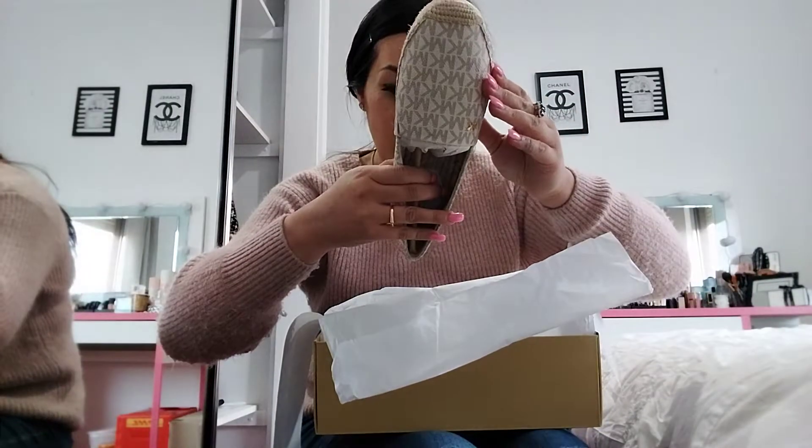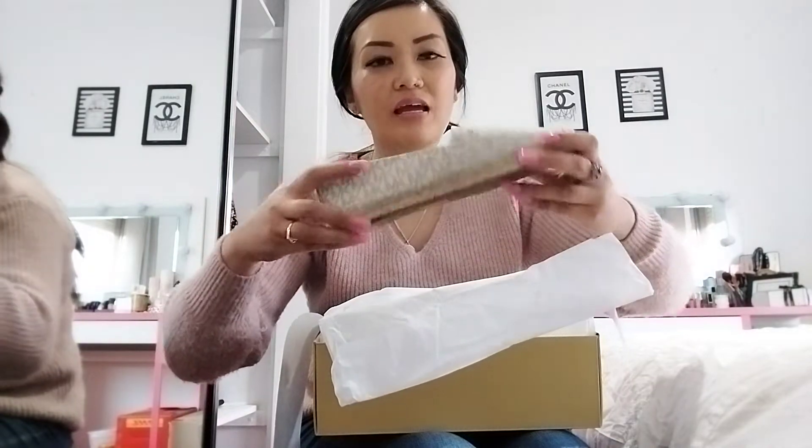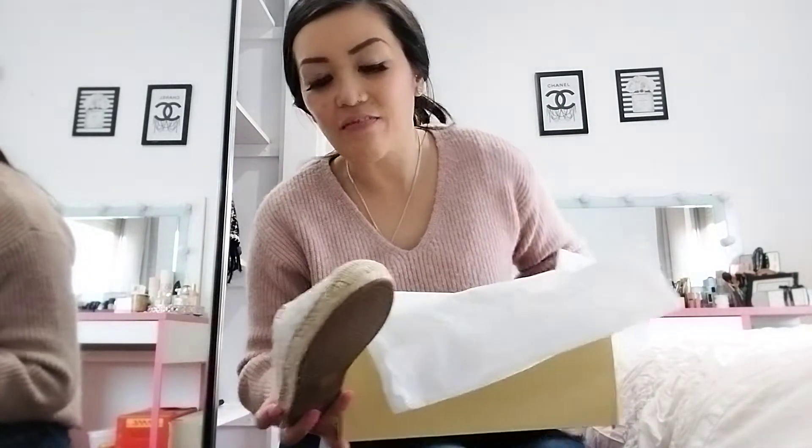They're size seven — that should be size 38. Let's give them a try and see if they fit.